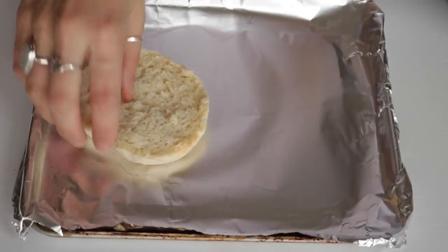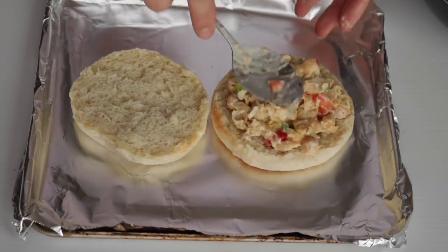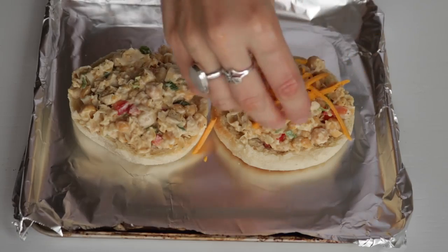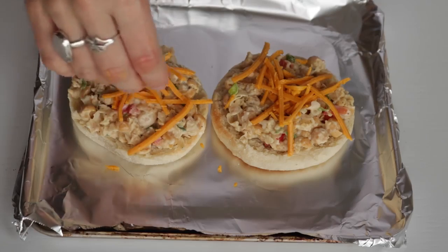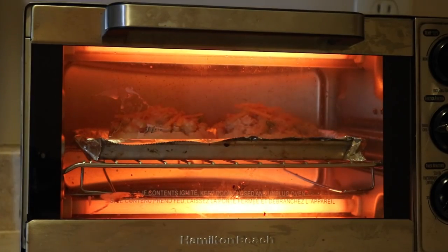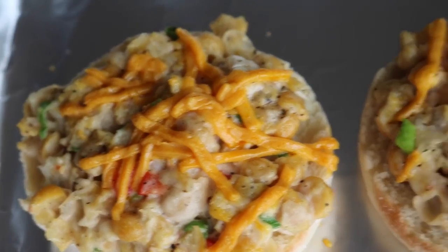On an English muffin, put a few spoonfuls of the chickpea tuna mixture, then top it with some vegan cheese — I used Daiya cheddar shreds. Then in a toaster oven or an oven on broil, bake it for a few minutes just until the cheese is melted. And there you go. This is seriously so good and, in my opinion, way better than tuna.